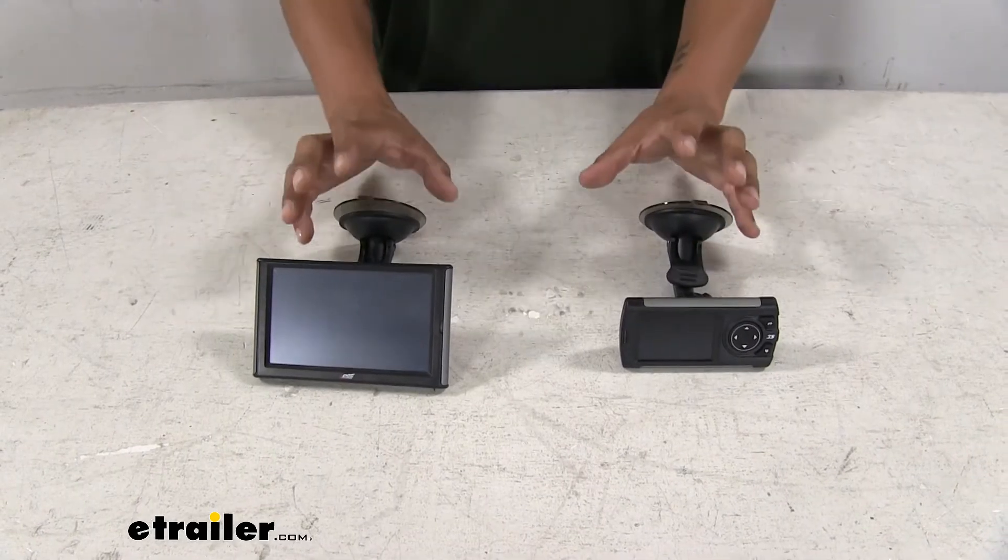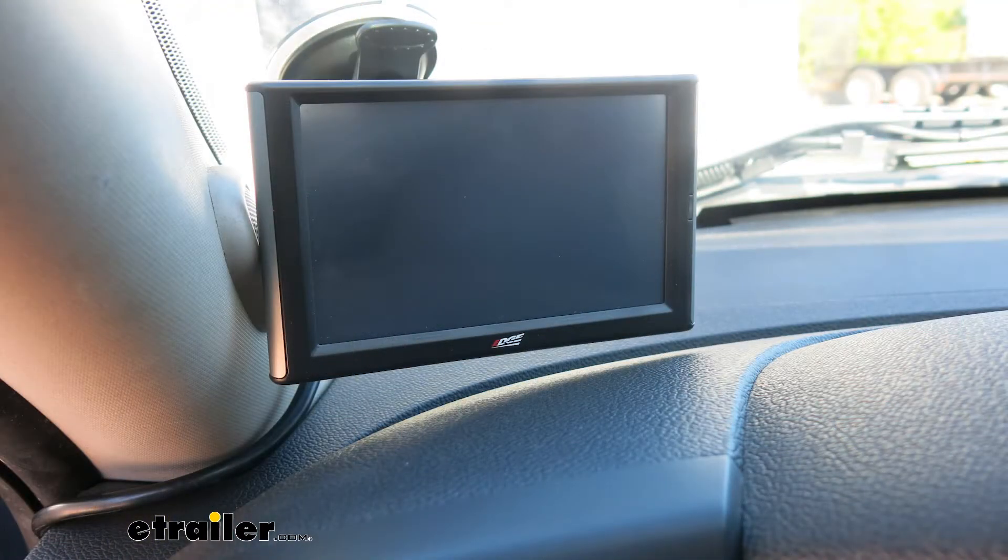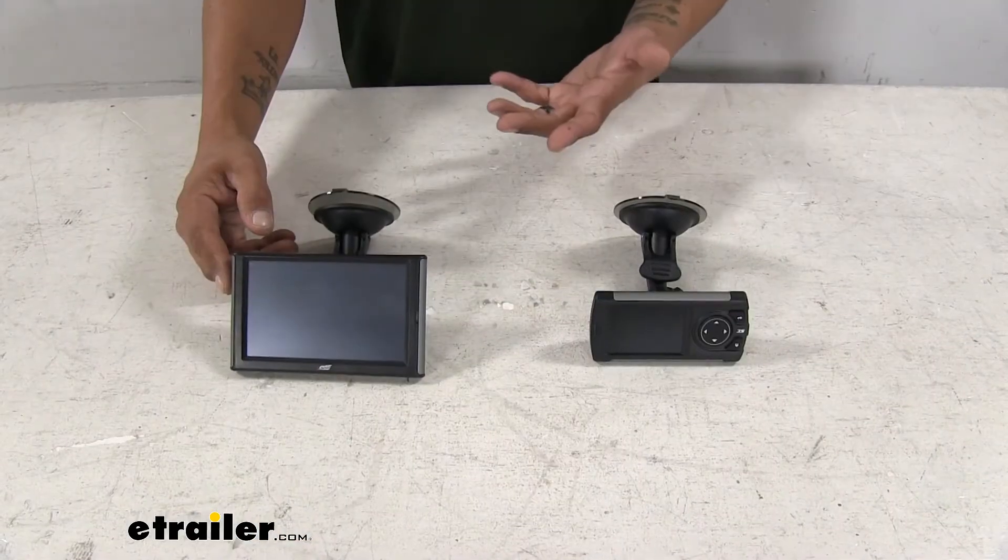Now each one of our tuners is going to mount somewhere on our windshield. They're both going to come with a suction cup mount so we can easily mount it where it's visible but out of the way so we can drive.